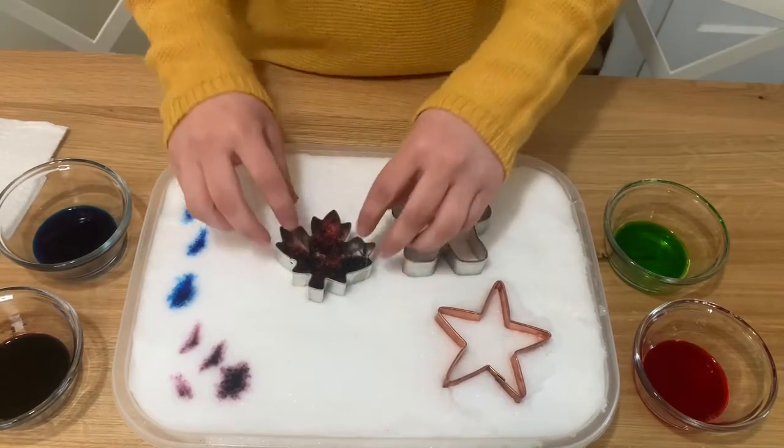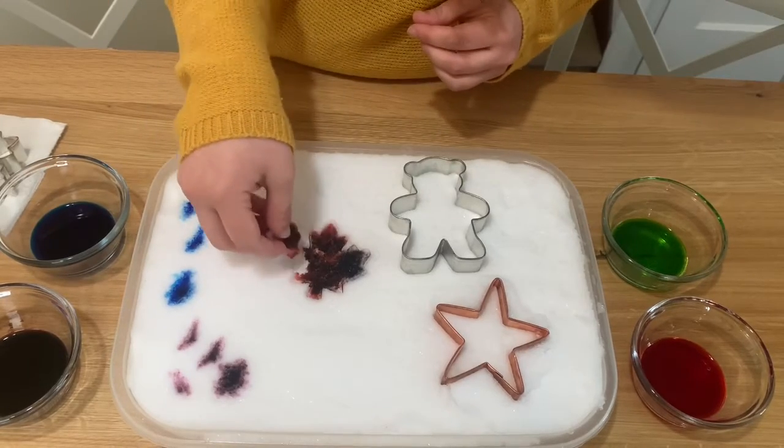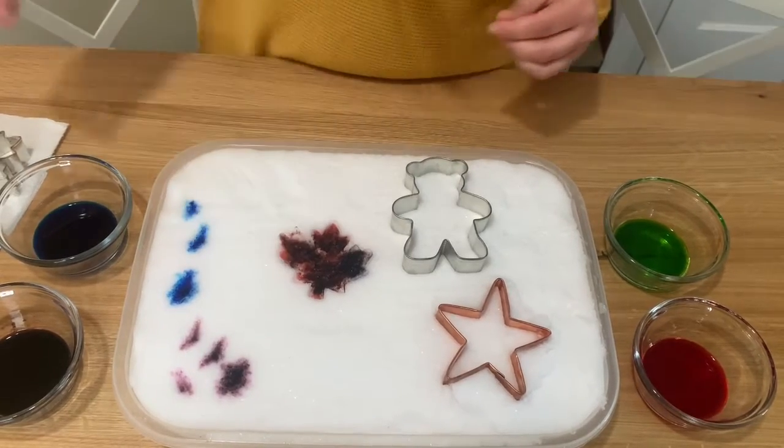And once you've filled it all up, you can remove the cookie cutter. A little bit came off, but you've made the shape!